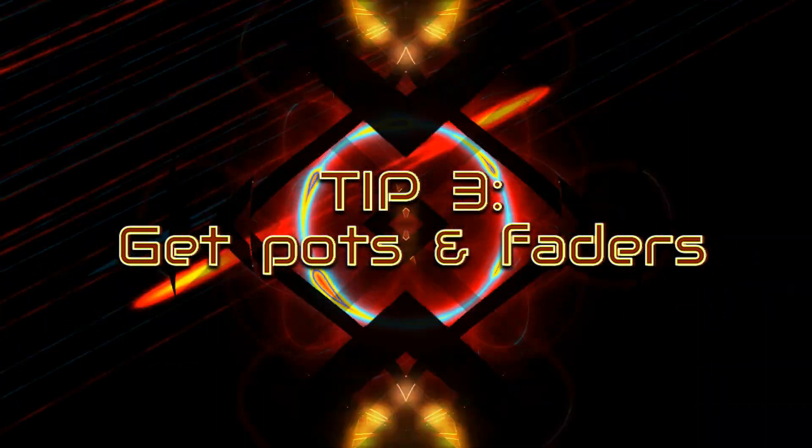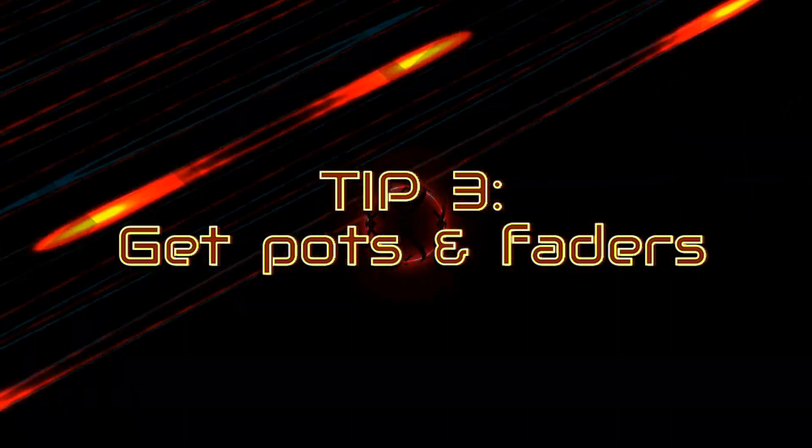Tip number three is to get a controller with knobs and faders. A good idea for your first VJing controller is to have a range of knobs and faders. Buttons are useful too, but it's good to have functionality that you don't already have built into your laptop. You've got the keyboard, which in Resolume comes pre-mapped to some of the more useful functionalities, so it's easy to trigger clips from your computer keyboard. What you don't have on your laptop is the ability to turn parameters through a range of values — and although you can use your mouse, it takes grabbing the mouse, pointing it towards the control, moving it. It limits what you can actually be doing all at once.